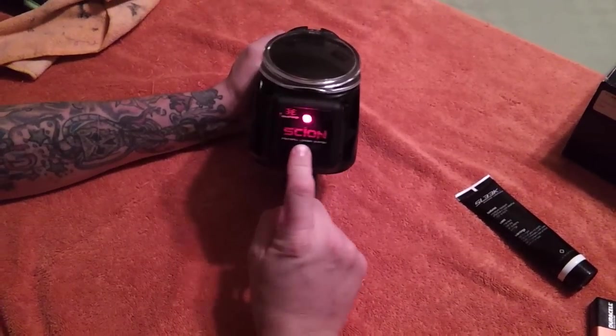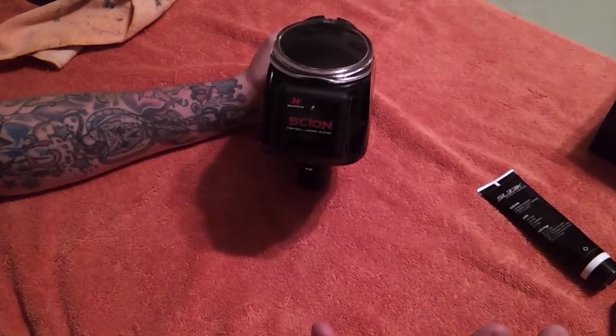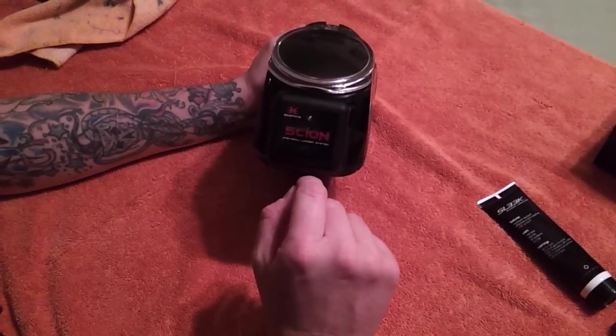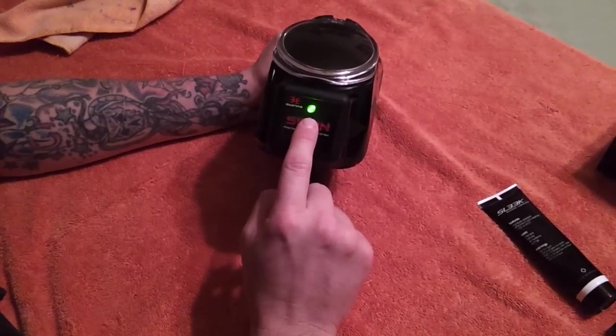So we're going to get into service mode — hold it down. Okay, we are in service mode. Now we're ready to go. Green is going to be the speed.